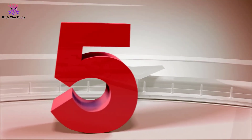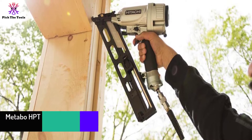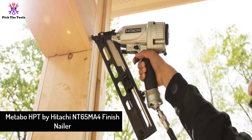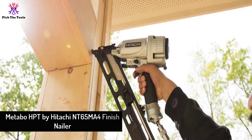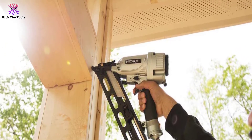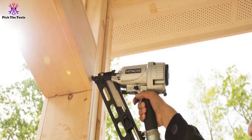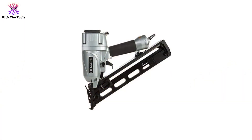Starting at number 5, we have the Metabo HPT by Hitachi NT65 Finish Nailer. Hitachi is the ideal tool for all those people who like to do it all alone. These lightweight finish nailers offer remarkable control and mobility while supporting both 15 and 16 gauge nails.